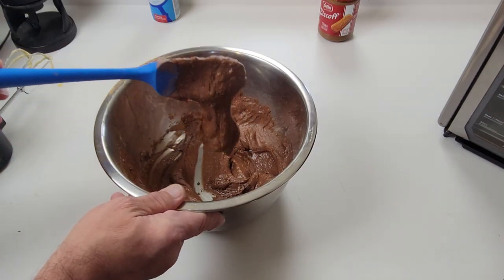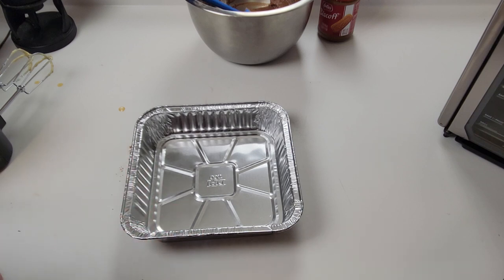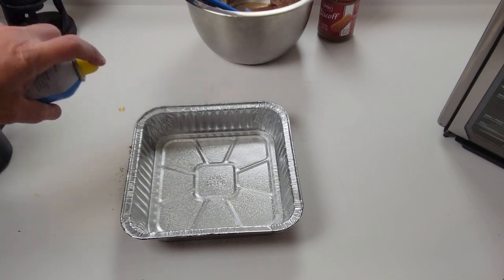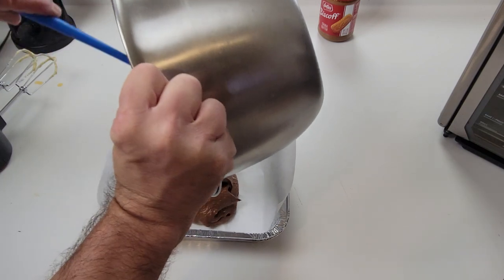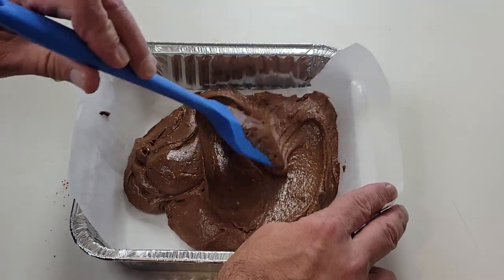That's definitely looking pretty darn good. I'm using a disposable aluminum pan, it's eight by eight. First I'm going to spray it with some cooking spray, put some parchment paper down, and in goes the brownie batter.